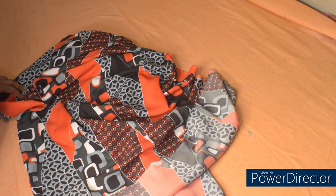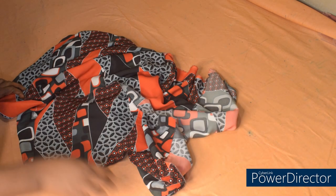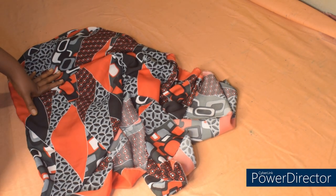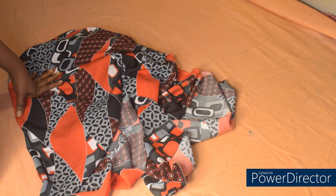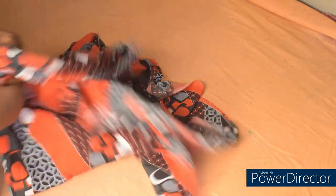For this top I have one and a half yards of crepe material. The amount of yards you need depends on the length of your top — if you want it longer, go for maybe two yards. The length of my top is going to be 27 inches, so if you want the same length, go for one and a half yards. If you want it shorter, you can use one yard. I'm going to place it unfolded.